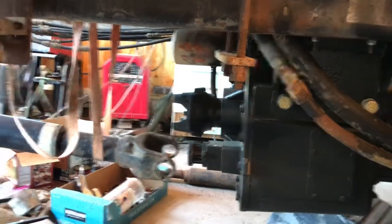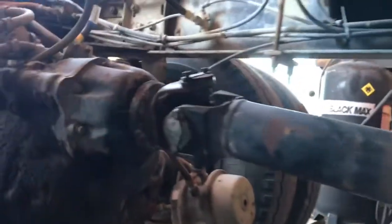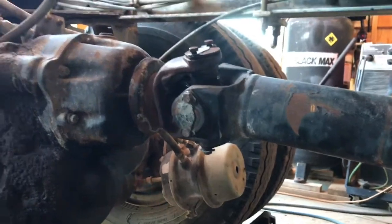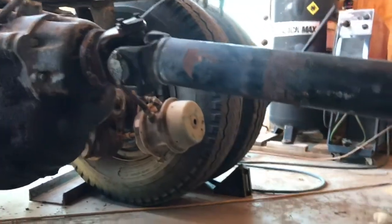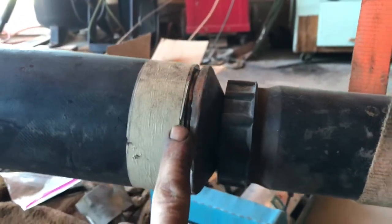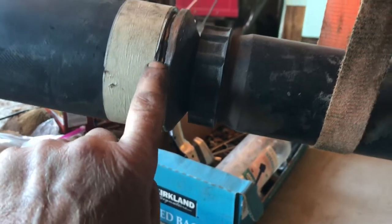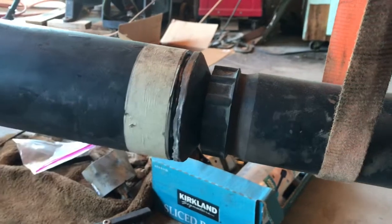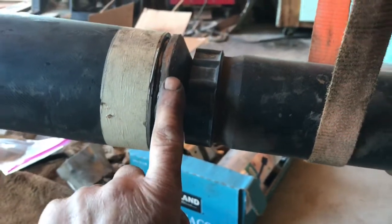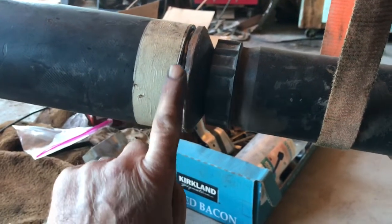I got my transfer case in, this is my rear drive shaft, loosely bolted in there. This is part of my original rear shaft. I cut it right here — I put a piece of tape so I could cut it very accurately within an eighth inch of that tape. Then I cut this piece off of another drive shaft and inserted it into the tube. Now I'm going to weld this.